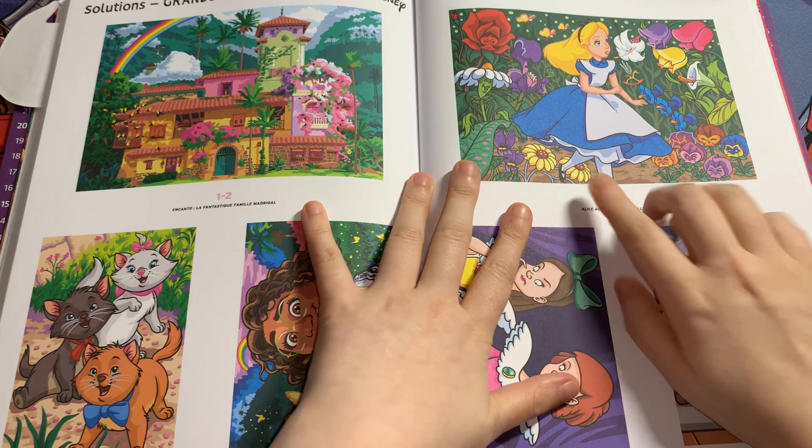Then this one is a double-page spread of Geppetto and Pinocchio. Like I said, guys, it looks like a poster — I've seen so many people finish these double-page spreads and they look stunning. Yes, they have a lot of colors but they look stunning. Then this is Mater and Lightning McQueen from Cars.